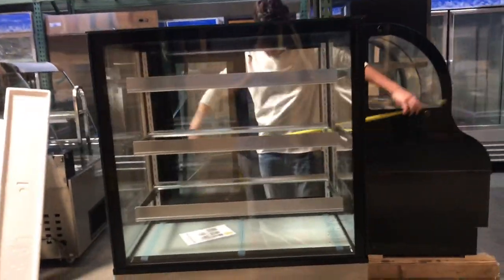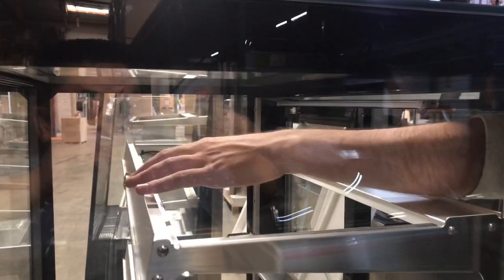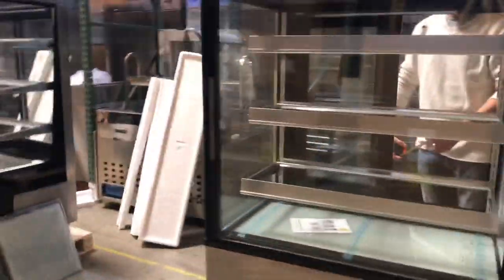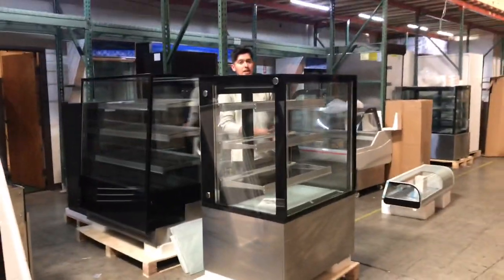The unit comes with 3 shelves, and each shelf has glass on top of it. Each shelf also has LED lighting on the bottom so the case does light up. Front to back, the top shelf is about 12 inches, the middle shelf is about 12 and a half inches, and the bottom shelf is about 15 inches. On the back you'll also have your sliding doors.